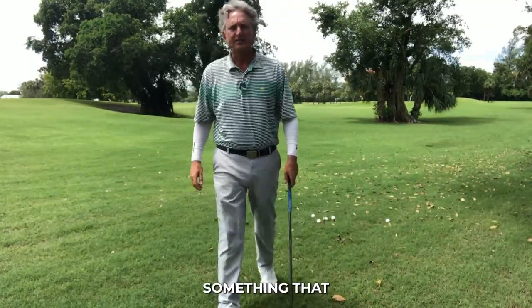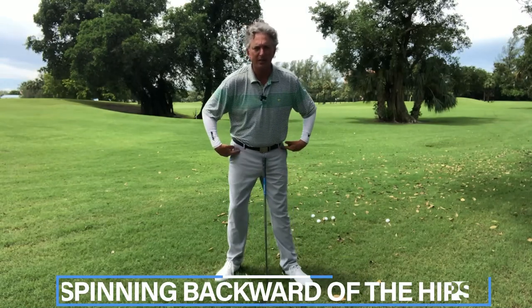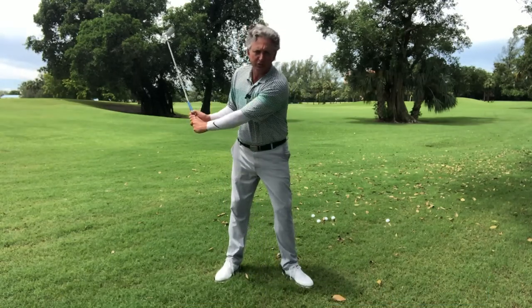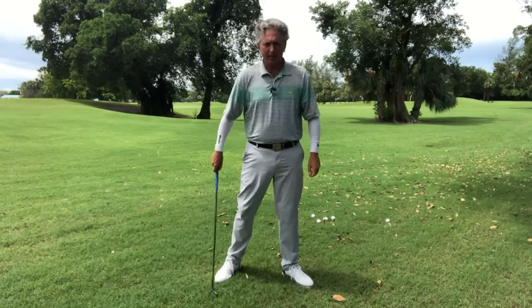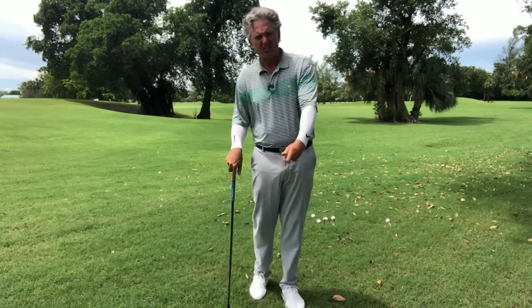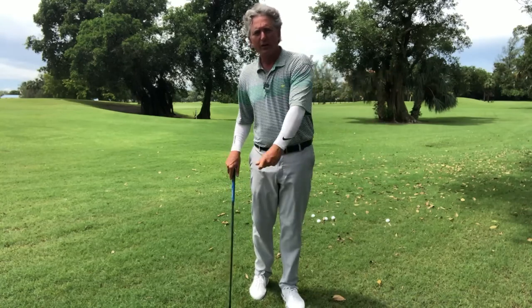Today I want to talk about something I see on the driving range and during lessons that really can affect your ball striking. To me, it's the spinning backwards of the hips — the hips moving backwards in the downswing. As soon as you swing, the hips go backwards and the arms break apart. I'm a big believer in working on the front side of the arc — the follow-through area after the ball — working on structure, weight, and where your hips go.